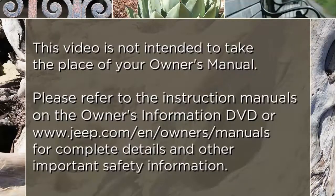Please refer to the instruction manuals on the owner's information DVD or jeep.com/en/owners/manuals for complete details and other important safety information.